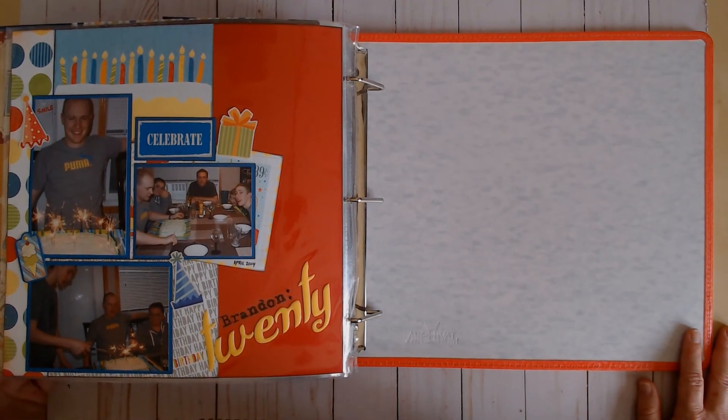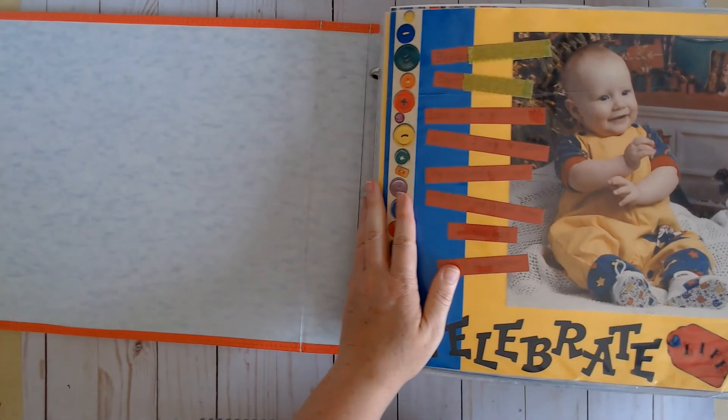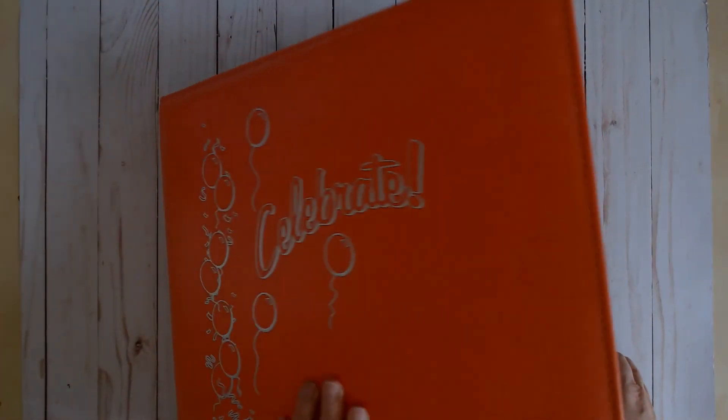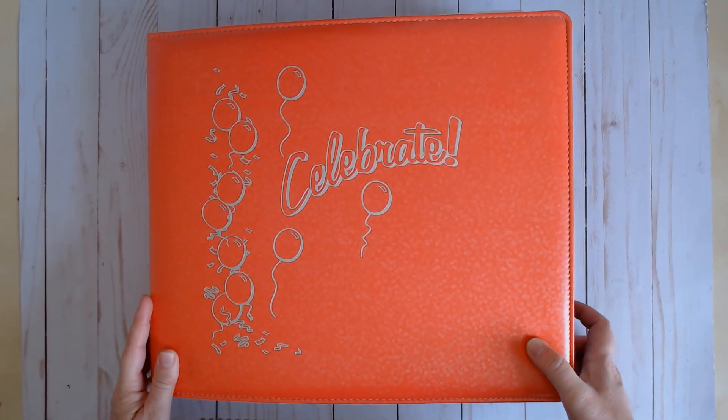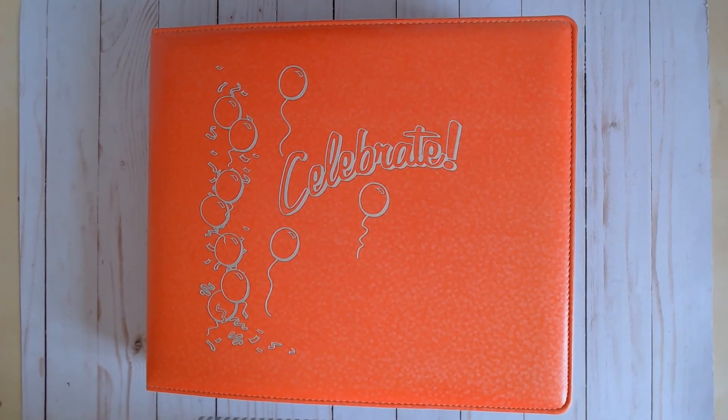I hope you enjoyed that and it helped you see a little bit of the progression of how my scrapbooking has changed over the years and the different products that came in and out of fashion. Happy Throwback Thursday — thanks for hanging out with me today. If you enjoyed the video, please click the like button, and if you'd like to see more of my videos, I'd love to have you as a subscriber. Just click subscribe and hit the notification bell.